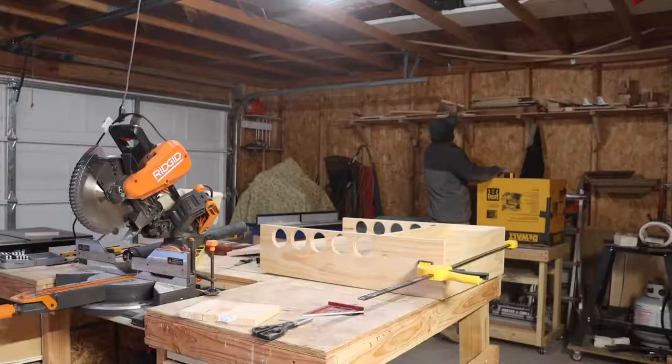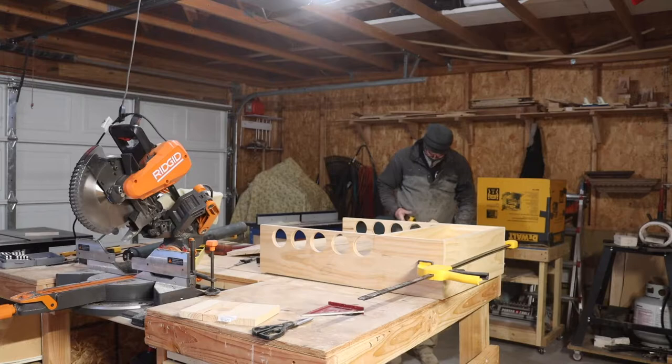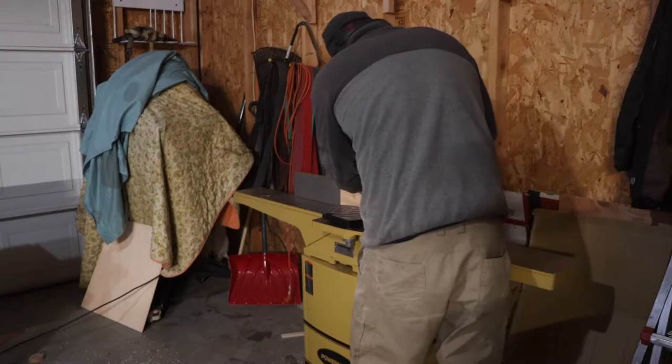I'm doing another dry fit making sure everything's square. I then searched through my scrap wood pile and found a piece that looks like it's going to work perfectly — well, perfectly was loosely said, but this is what I'm going to use for the back of the cabinet.